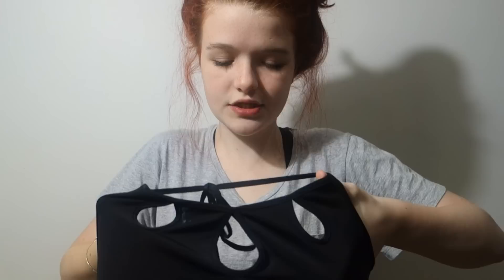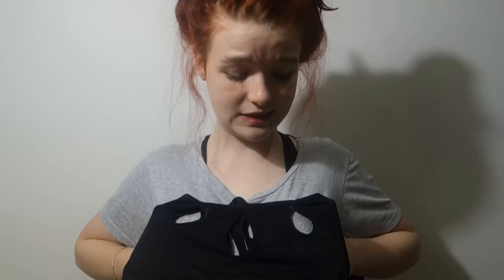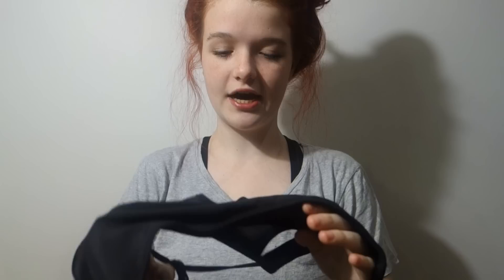This next bikini top is one of the only ones I own that isn't a bra style. It's a kind of crop top style with three cutouts that sit in a modest position - you're not seeing too much. It's black, ties around the top, has these really cute cutouts, and the back is just a strap. This is from the brand Motel but I got it on ASOS.